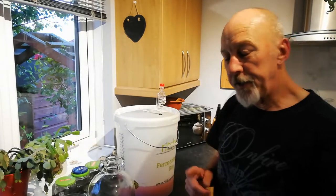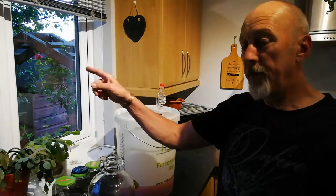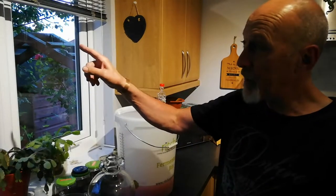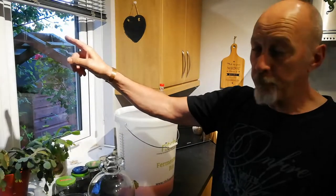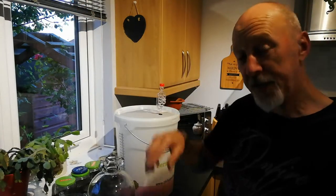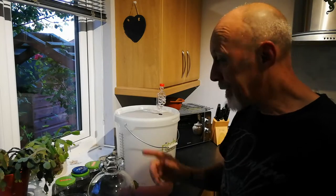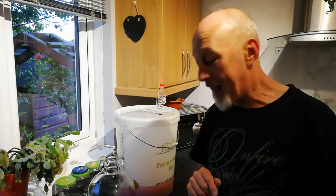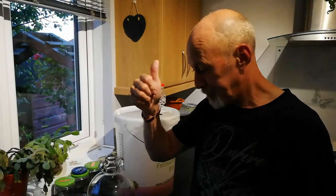Well before we continue, I just want to point out that this window on my right - that's your left - is the window that faces the plum tree. And this plum tree is the one with the pigeons nesting in. Today has been quite eventful and I've had to keep stopping what I'm doing in order to get involved with what's going on up there. So if the light conditions and a few things seem a bit odd as I'm going through here, don't blame me - blame the pigeons.